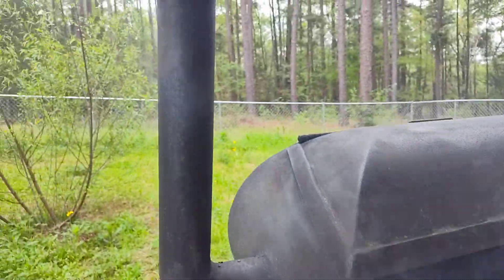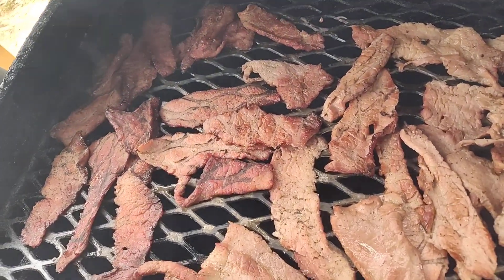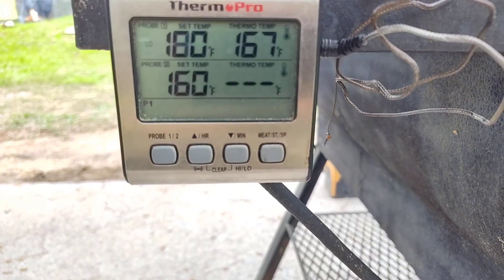Whenever it's dry to your satisfaction, you're usually looking for little white strands whenever you break it. Some people like it a little drier than others — it's up to you. If you do it this way, it's going to be safe to eat regardless because you've cooked it.